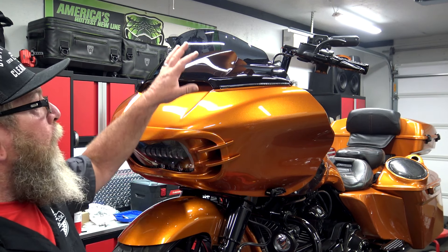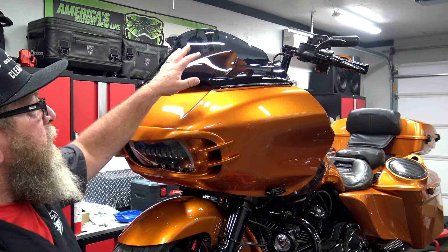Right now we're going to walk the camera over to the bike and I'm going to start taking the outer fairing off the bike. Then we'll bring it over here to the table and I'll show you how to transfer a few things from your old fairing to your new fairing and then get this reinstalled on your bike.